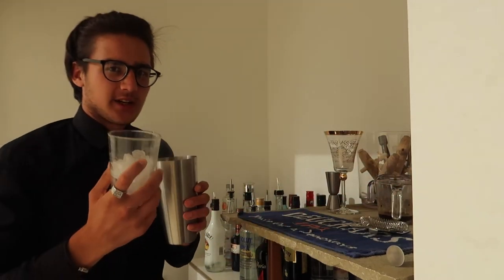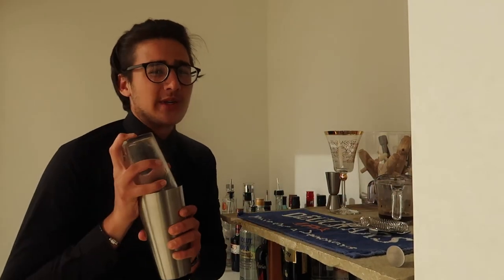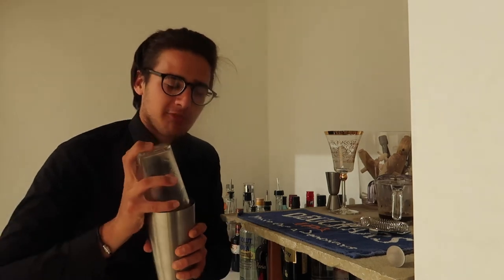Then you want to shake it over ice. You want to hold this one tight because due to the hot coffee it will steam and can cause it to explode.